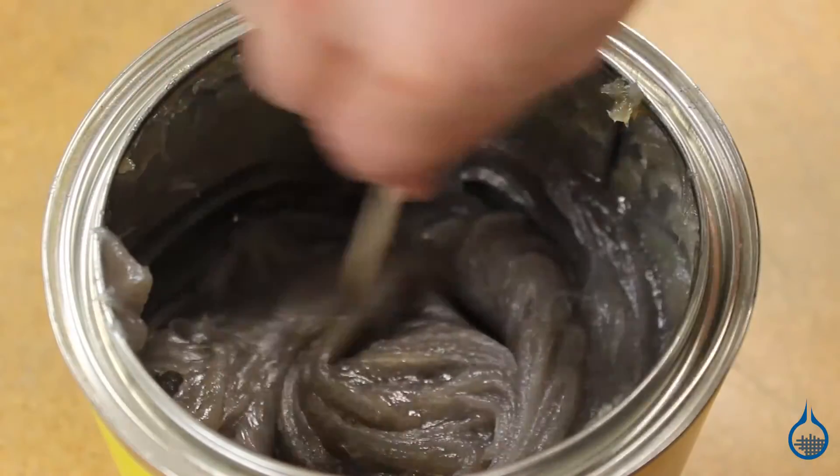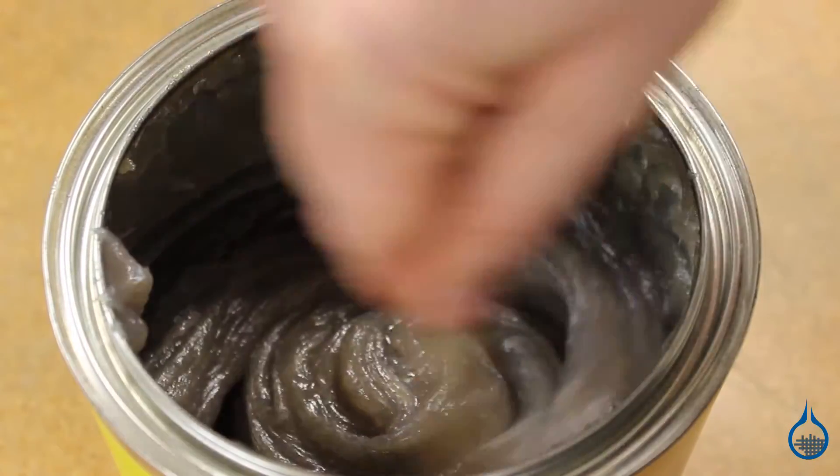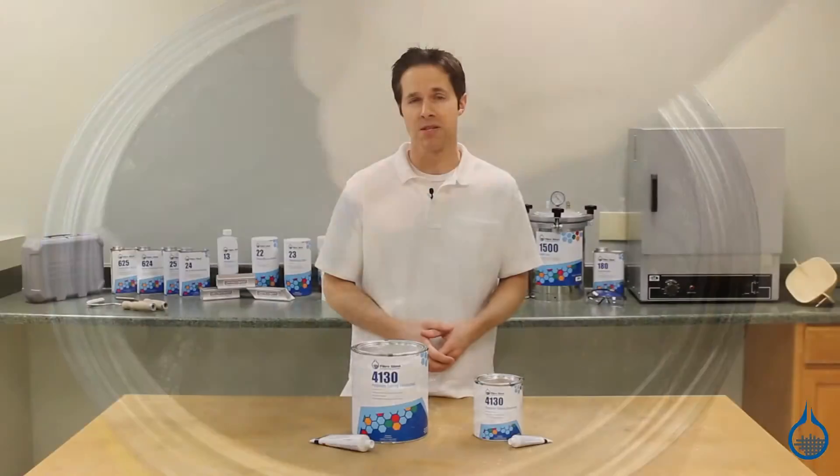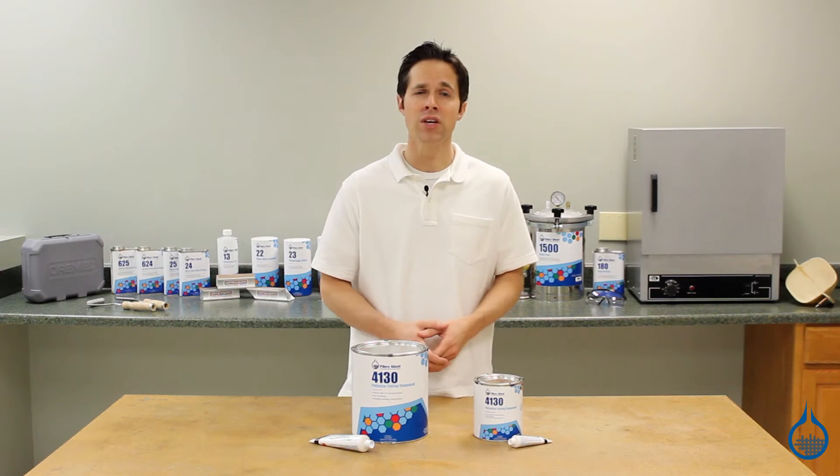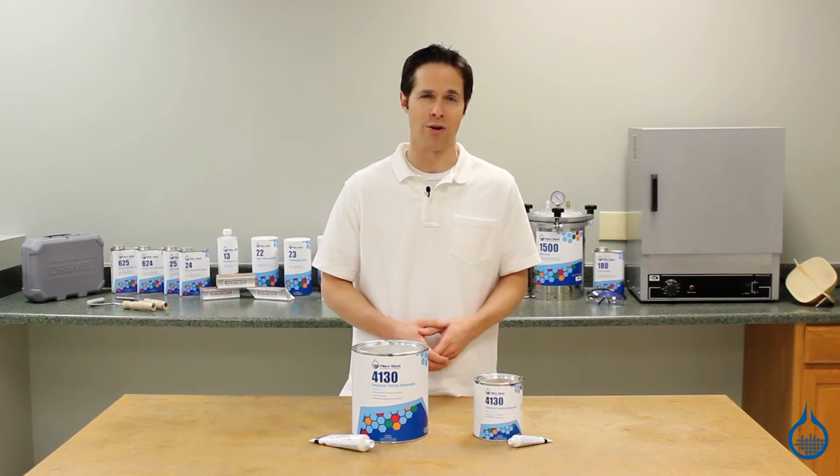Polyester fairing compound is a thick, fibrous putty that can be used for making structural repairs to a composite part. It's perfect for filling in cracks or voids and for smoothing and shaping the external surface of parts.